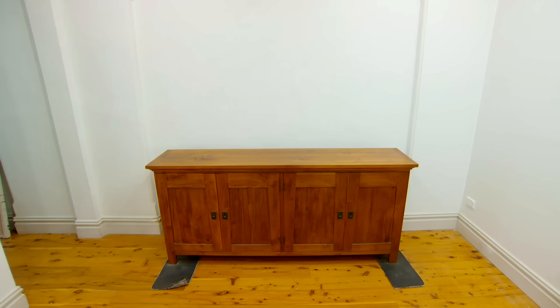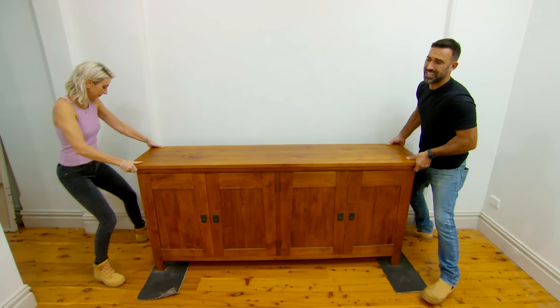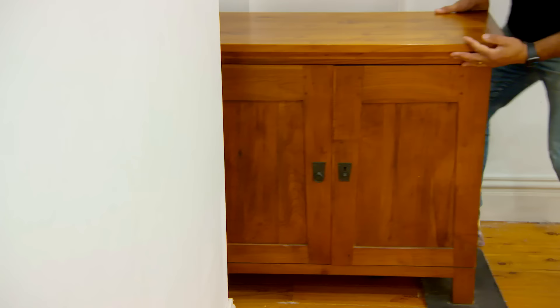This is a nice piece of furniture. Absolutely gorgeous. The owner wants to keep this, so we've got to be careful. But it's not going back in this room, luckily, because it weighs a tonne.